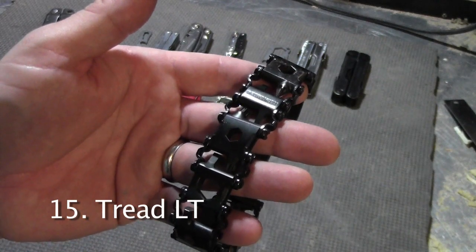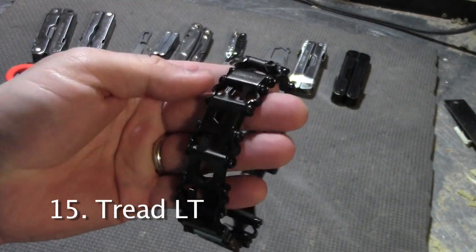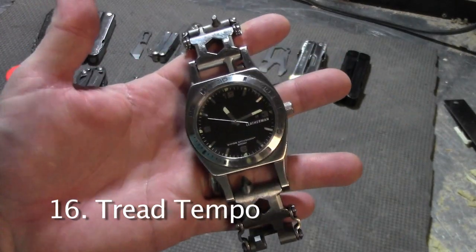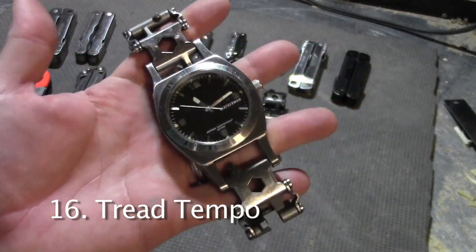This is the black Tread LT — it's slightly lighter and narrower than the regular Tread. This is the Tread Tempo — it's a Leatherman Tread with a Leatherman watch face.